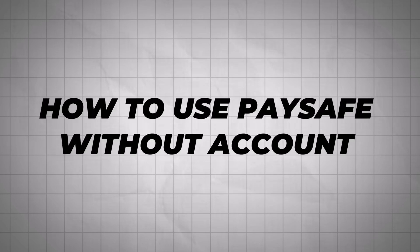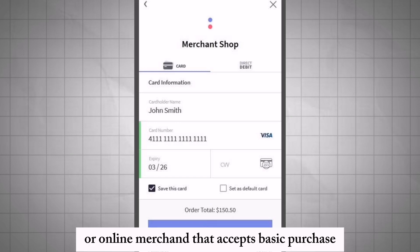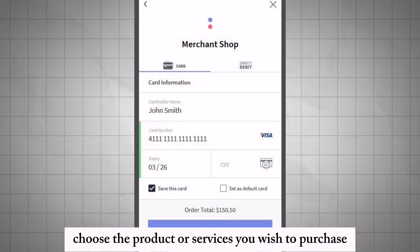How to use PaySafe without an account. Locate a store or online merchant that accepts PaySafe vouchers. Choose the product or service you wish to purchase.